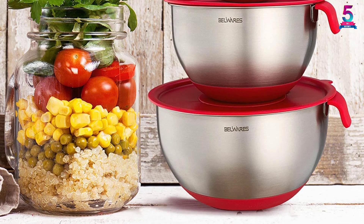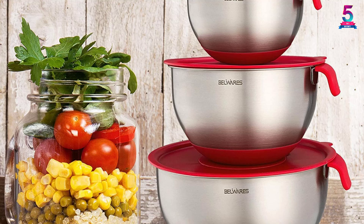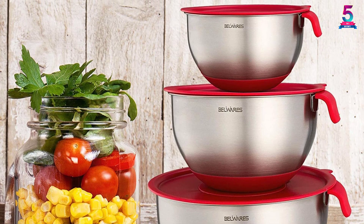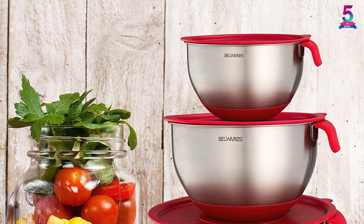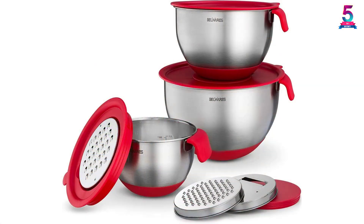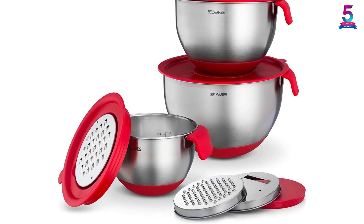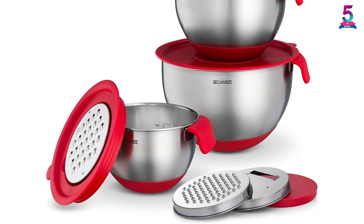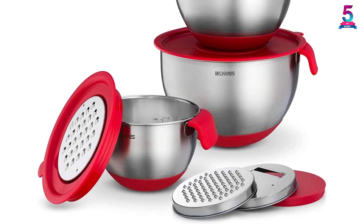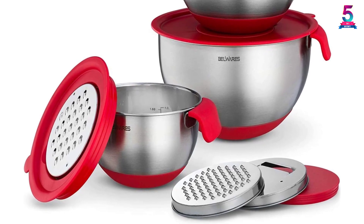They are stackable for convenient storage and tough enough to withstand conditions inside a dishwasher, preheated oven, refrigerator, and freezer. You will also find measurement markings for a practical way to keep track of amounts as you bake. For safe and secure storage, the bowls have airtight lids. In the rare chance that you are displeased with this purchase for any reason, you can return the package within the first 30 days for a full refund or replacement.